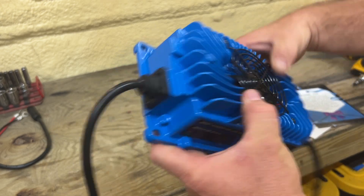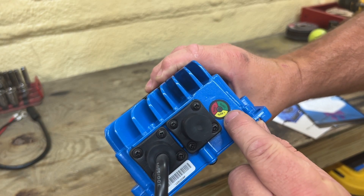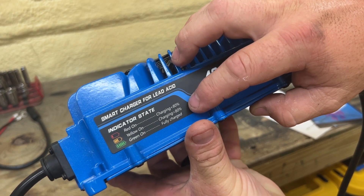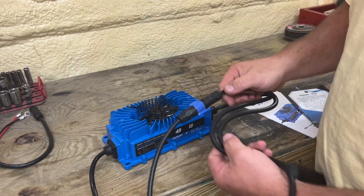You have a charge indicator on the side of the charger here. It blinks three different colors — green, yellow, or red. Green is fully charged, yellow is charging up to 80%, and red is charging below 80%.